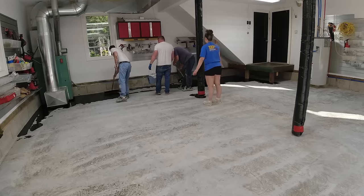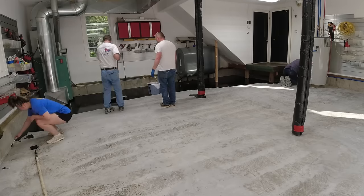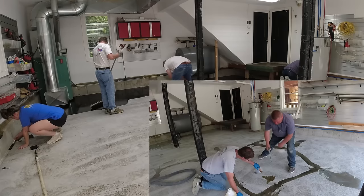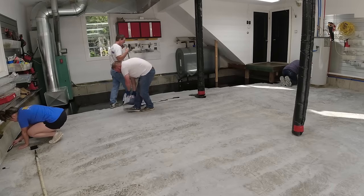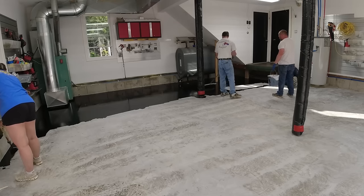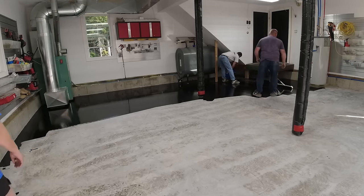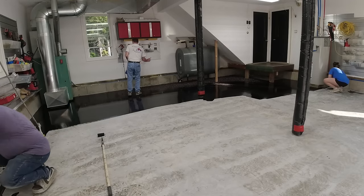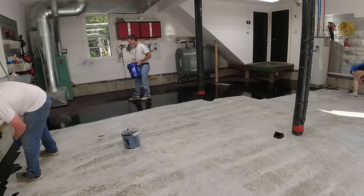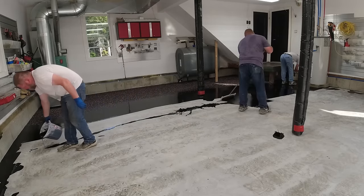I'm going to be talking about cost at the end of the video — what does a floor like this cost to do? If you haven't seen the prep video for it, I'll link it at the end. This garage floor was in pretty rough shape — a lot of spalling, chips, divots, and cracks, and we repaired all of them. That's kind of normal up here in Maine on a lot of these older garage floors. We can make a floor in really rough shape look like brand new — like a showroom floor — when we're done.